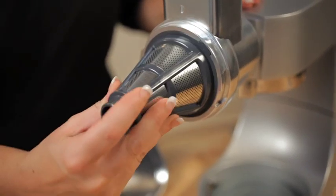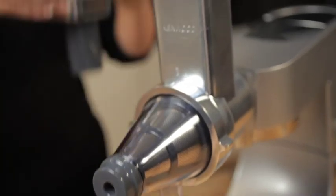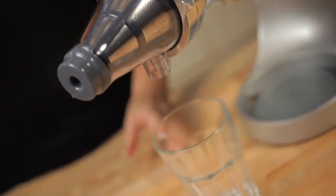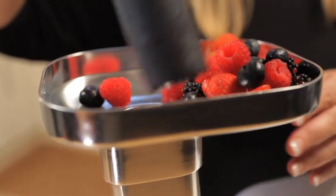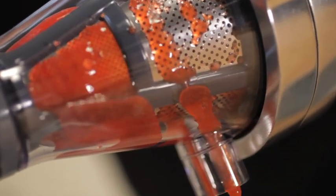The fruit press is an additional attachment which fits onto the Roto Food Cutter attachment. It removes all the skin and pulp, extracting the juice, which means it is great for creating healthy juices, delicious coulis and fruit sauces.